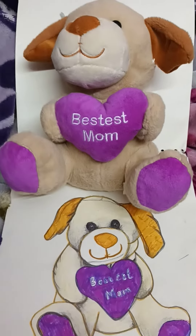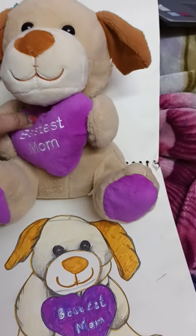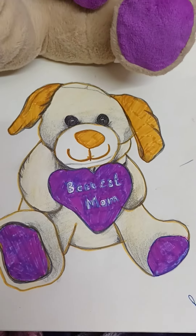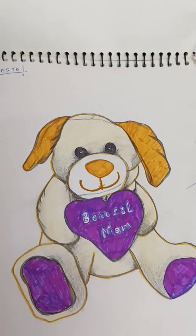I will show you some samples here which I have created. This was a stuff toy — this is a stuff toy and I have sketched it here. See this — this was my first colored sketching of this toy.